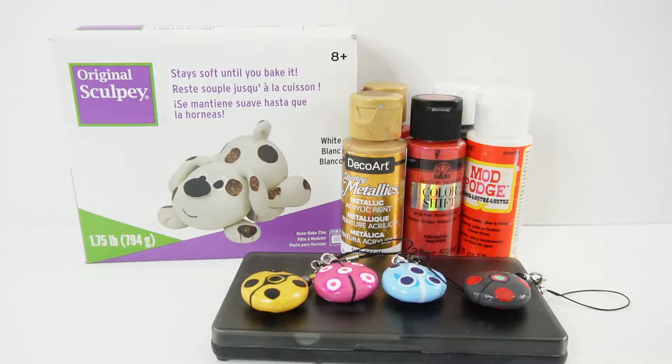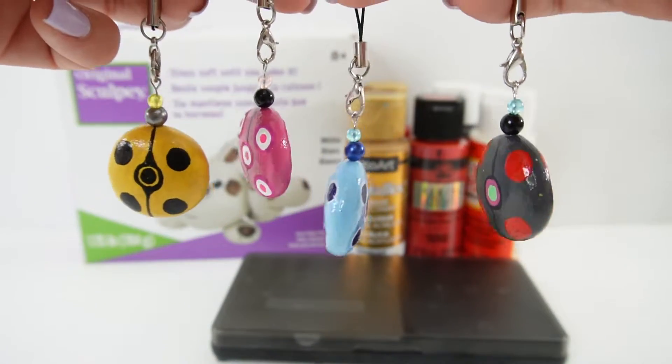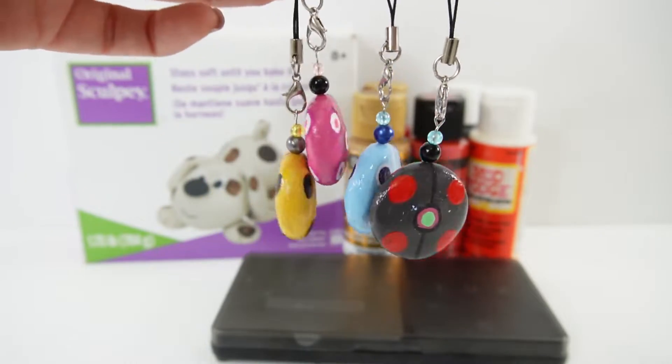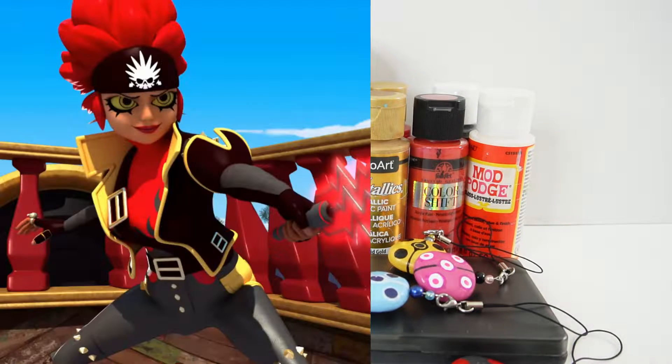Hi everyone, welcome to Evie's Toy House! Today we are making another Miraculous Ladybug Magical Charm. If you've been to my channel before, you probably saw me make these four magical charms. These are super cute and really easy to make, so today we are going to make one for Captain Hard Rock.